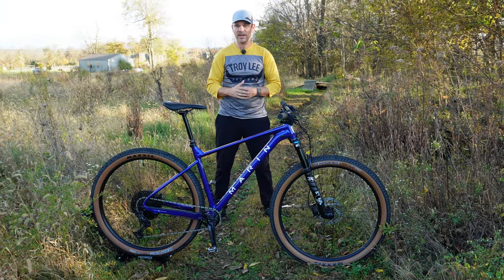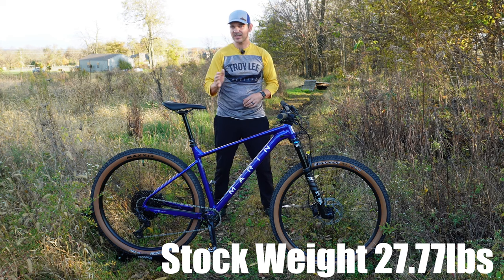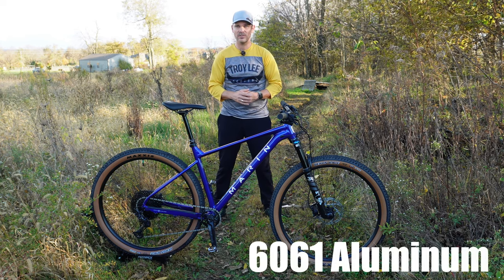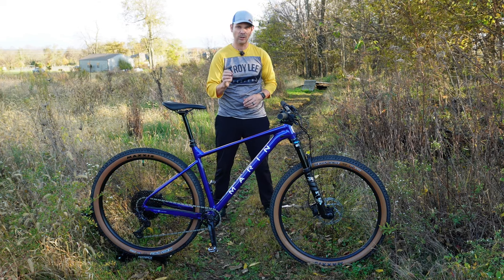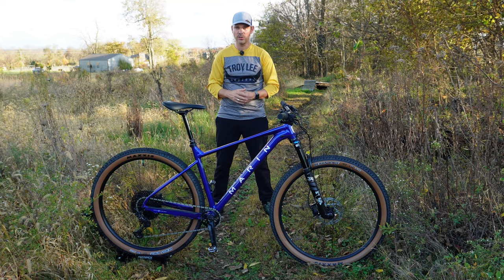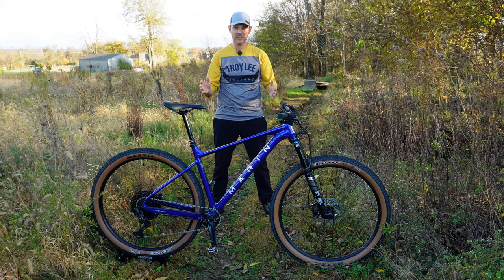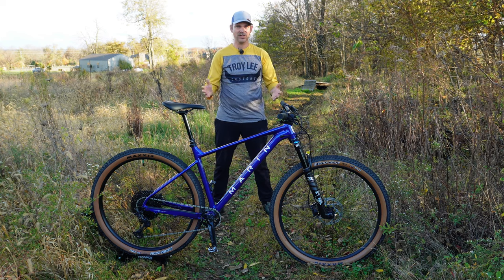I think Marin did an awesome job by going with an aluminum build on this bike. It keeps the bike affordable, but yet super light. The Series 4 aluminum they use is a 6061 material — it's really strong but also has that little bit of forgiveness on those rough trails. So far, with the geometry and the material they chose to use, it looks like this bike is really promising. But we need to take a look at the components before we can make a final decision and then get out and ride.